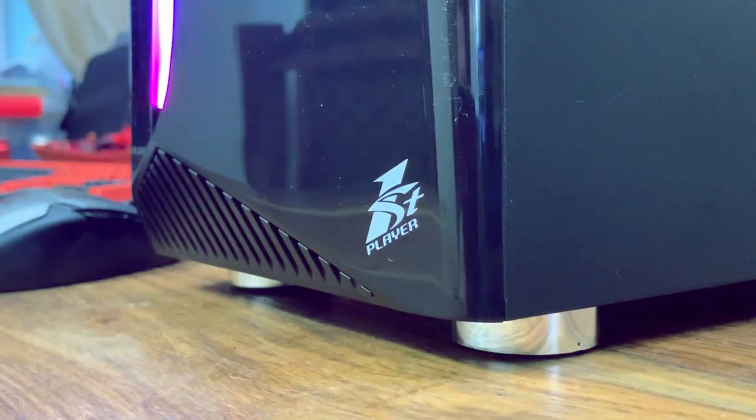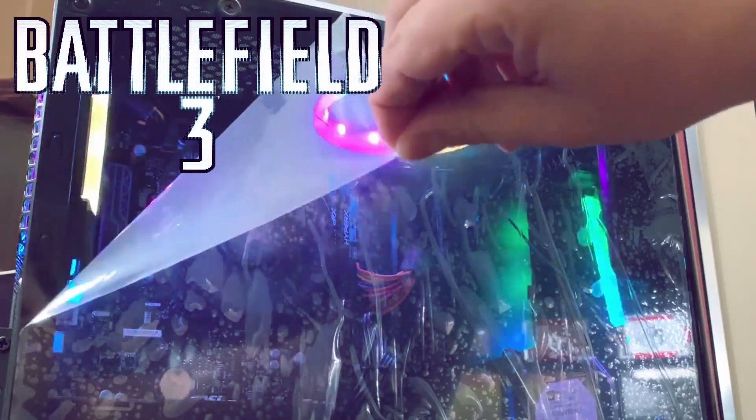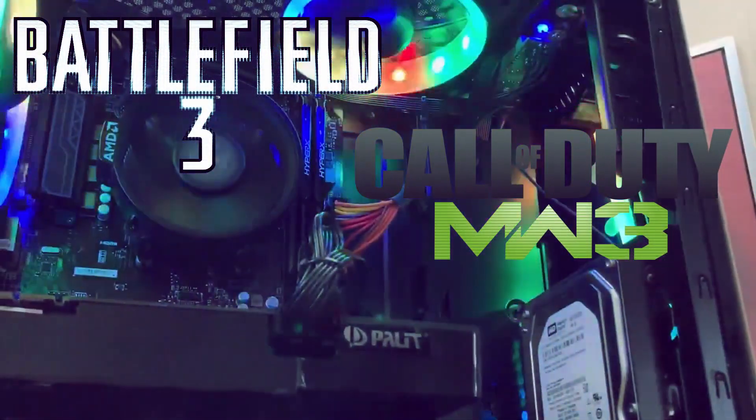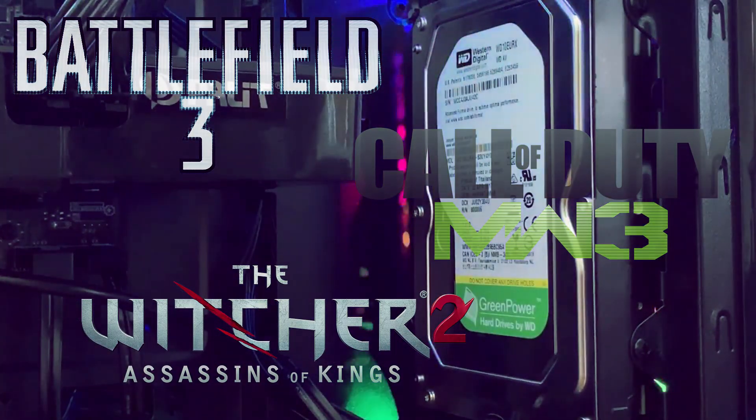Back in 2011 the GTX 660 Ti would smash through titles like Battlefield 3, Call of Duty Modern Warfare 3, The Witcher 2 and Rage — but now in 2020, how does it hold up?